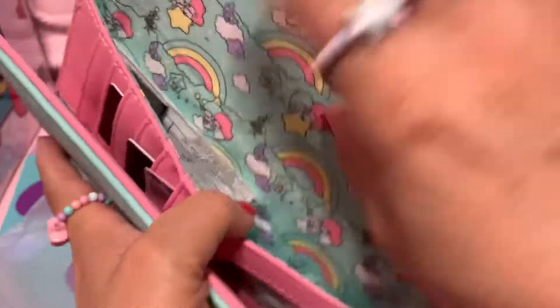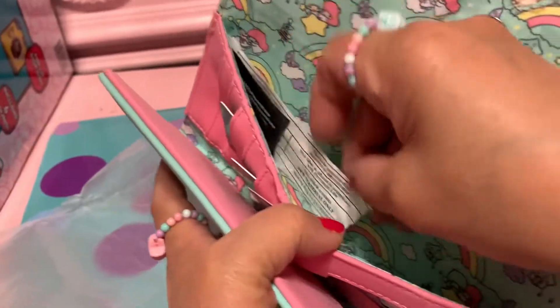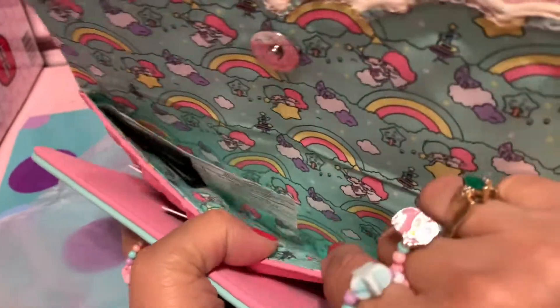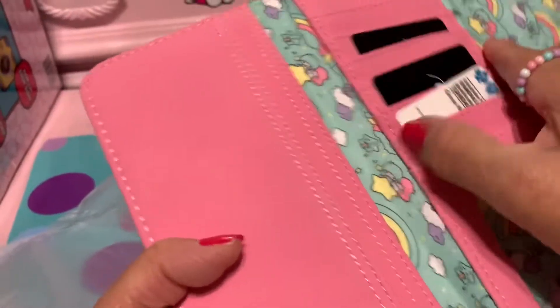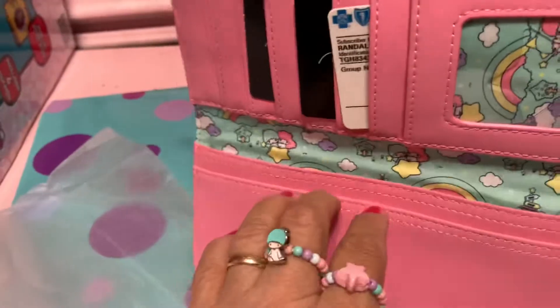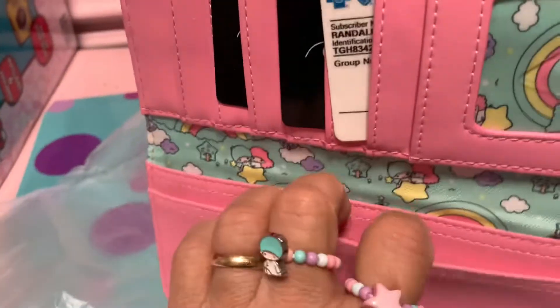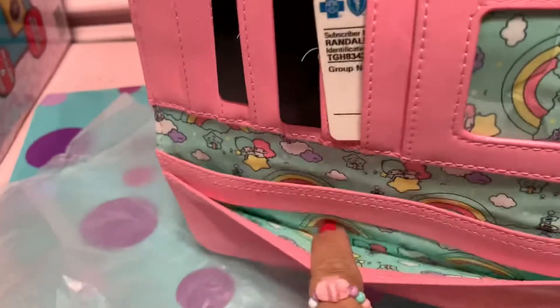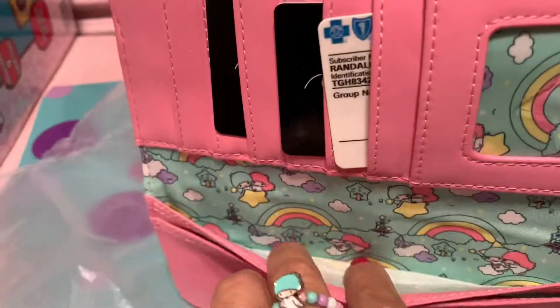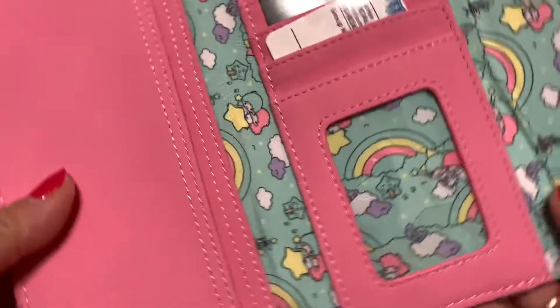Look at the wallet — there's another pocket here, I love it! One pocket, two pockets — okay, nice. And I like the fabric over here, nice. I like the color too. So good, guys, I love it!